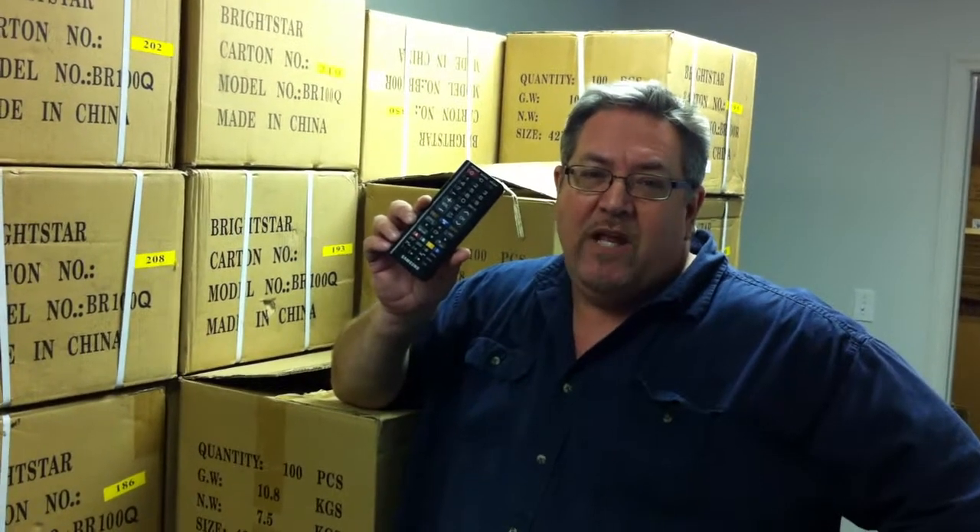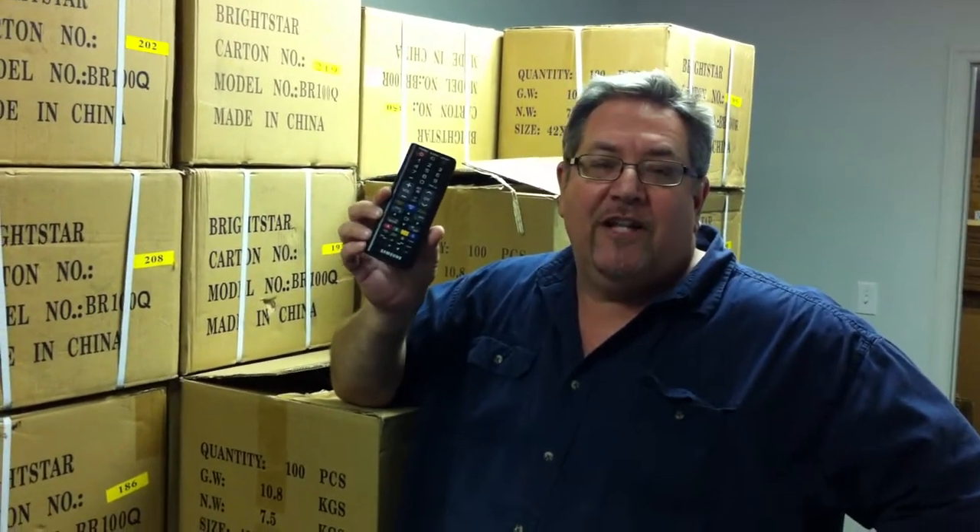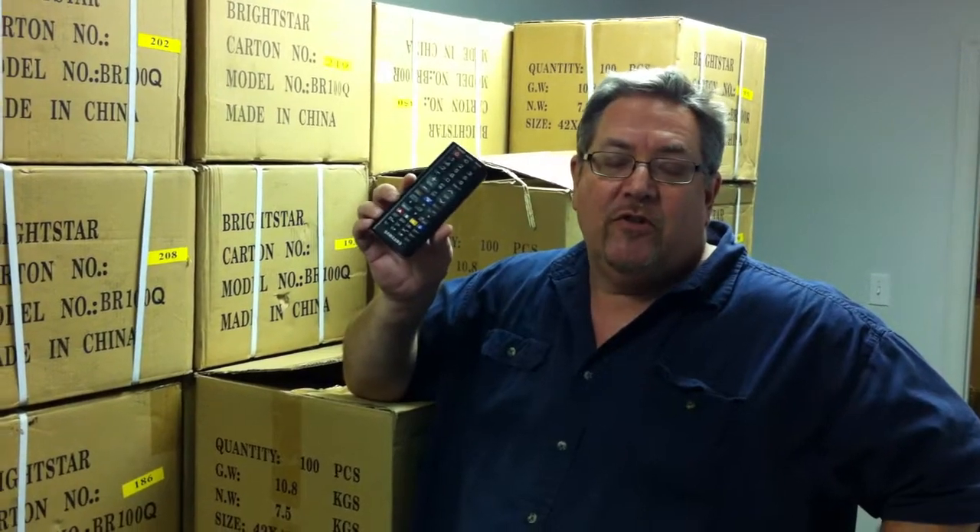Hello everyone, it's Dan again from Electronic Adventure and I just wanted to show you this remote control here. If you haven't seen it yet, this is an amazing remote control.